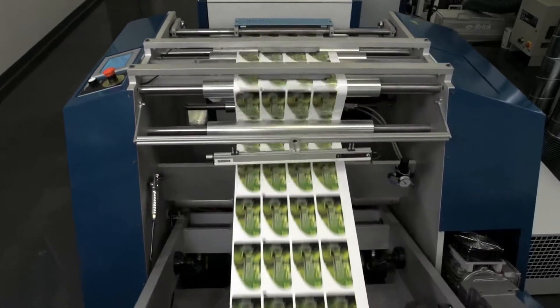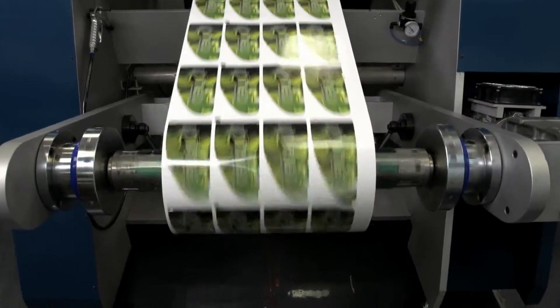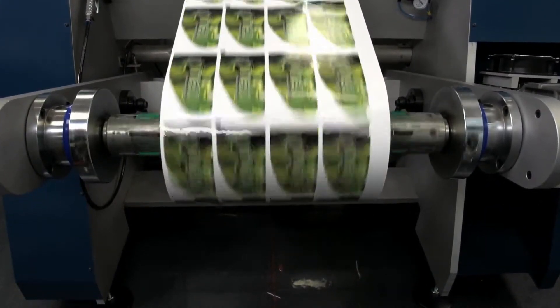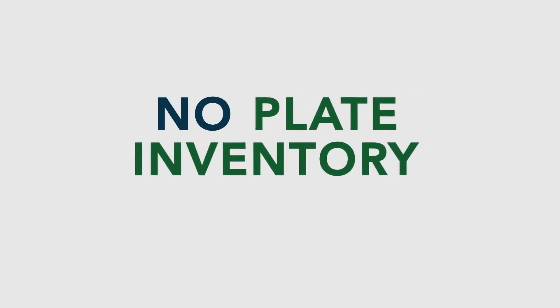The N600i is powered by ESCO artwork, so your pre-press is fast and easy. Digitize and print. There is no plate making, no sticky back tape, no plate mounting, and no plate inventory.